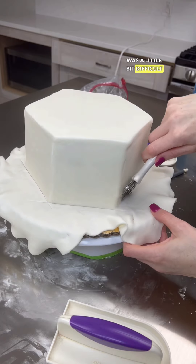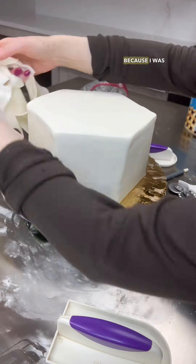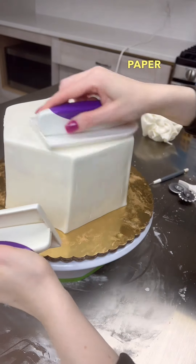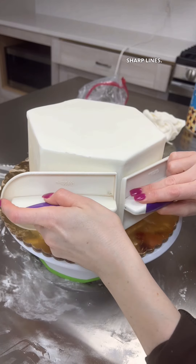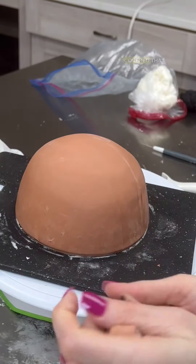Achieving those sharp edges was a little difficult with this shape, but it didn't have to be perfect because I was going to cover them with edible paper — so I knew the edges did not have to be perfectly sharp lines. I put that back in the fridge and got the dome shape out and covered that in fondant as well.